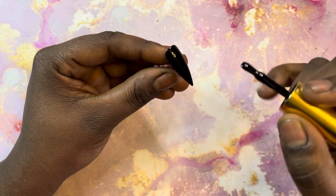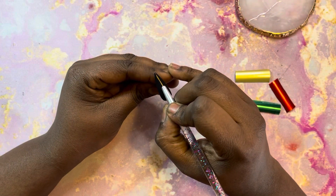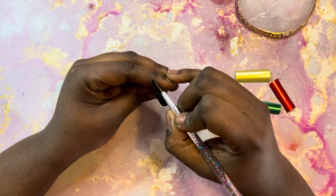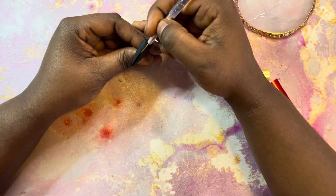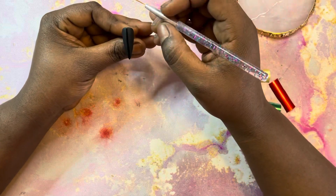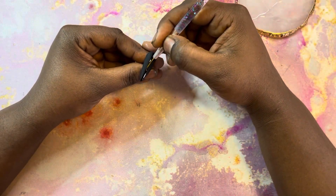After I cured for 30 seconds, I'm going back in with a second coat. Now I'm doing a matte top coat because I'm going to be doing these foils on this nail. I just got a little bit of foil transfer gel on my brush and I'm going straight down the middle because that's where I want my foil design to be. After I'm done with that, I put the nail on the lamp for 60 seconds and when it comes out, you start putting the foil on it.